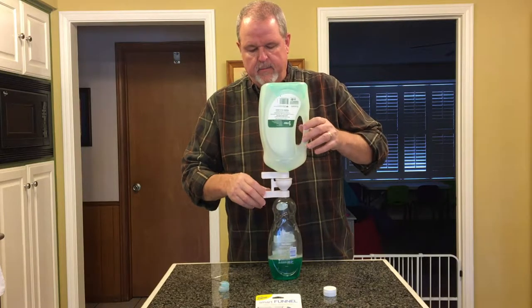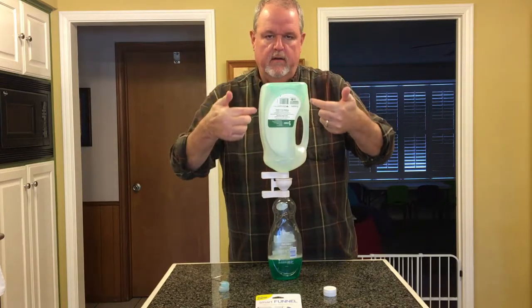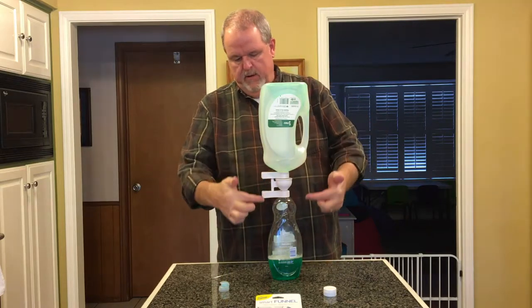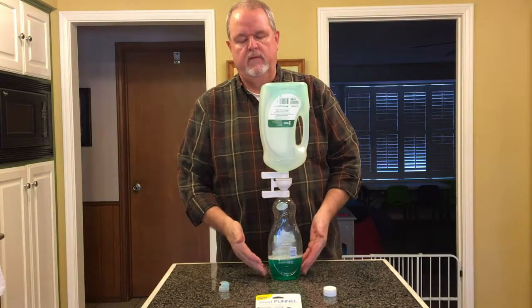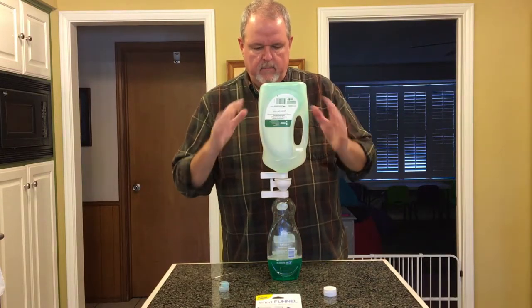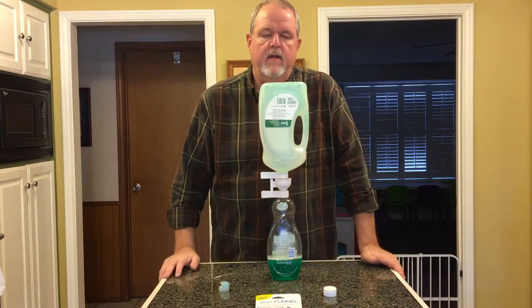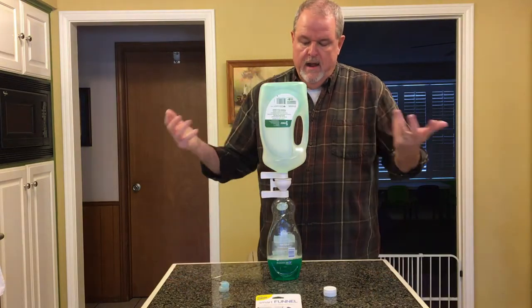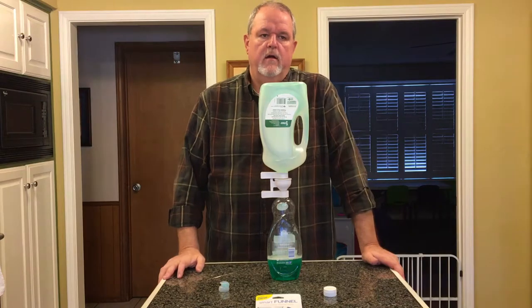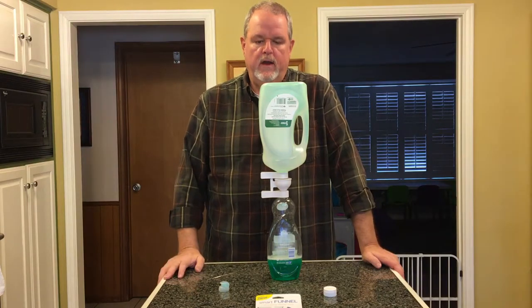Essentially what's going to happen is all of that product is going to continue to drain down into this funnel, and then drain on down into this container. Because of gravity, it's going to pretty much drain everything that's left in there, and it would allow us to walk away and leave it there without having to hold it or prop it up.